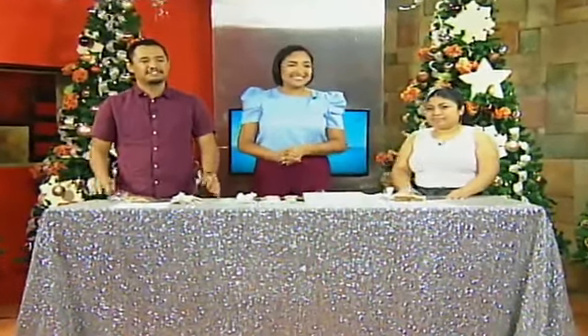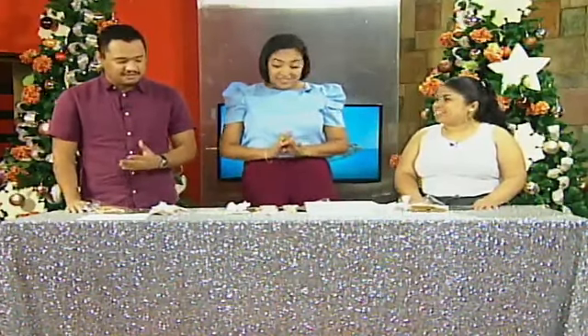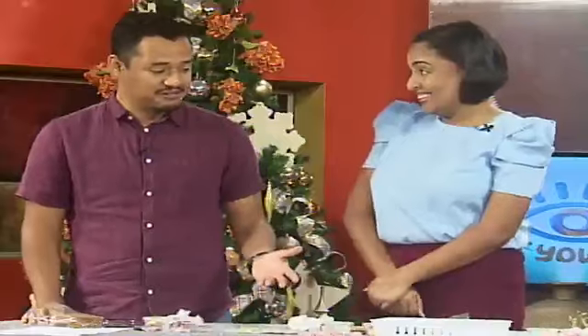Welcome back — the festivities continue as we're about to make a gingerbread house. We're joined by Wendy Palacio, owner of Dainty Cookie Company. Welcome, Wendy! Thank you so much for having me — we are excited. Yeah, the full set up here!